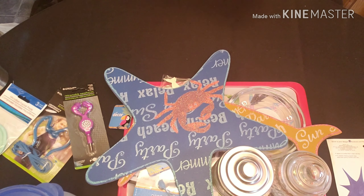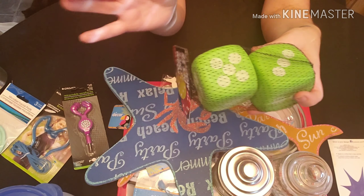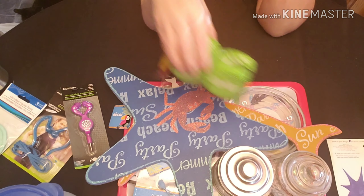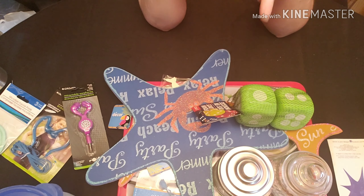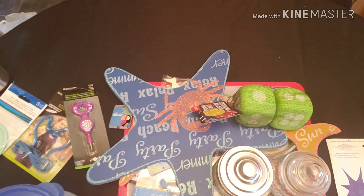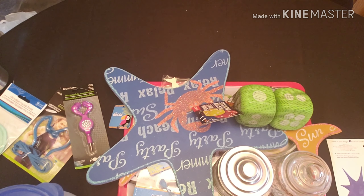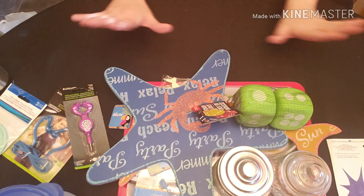And then I got these dice to go along with a game I have planned for the challenge group — that will be coming up not this week but next. I might use them during my live auction too for playing games. And that was Dollar Tree!